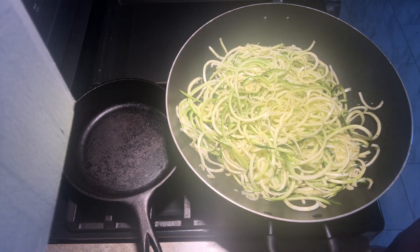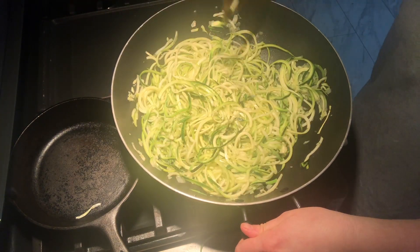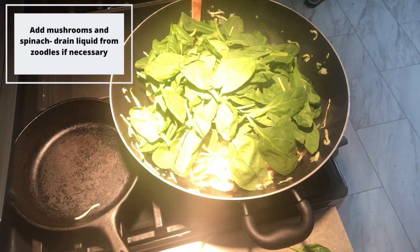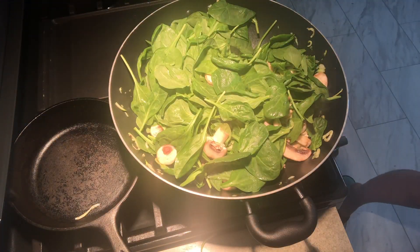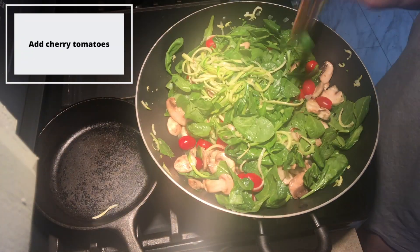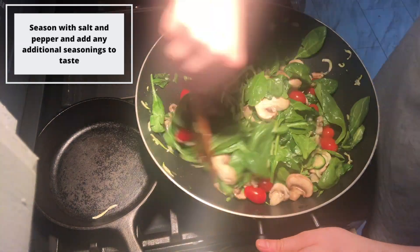Stir your noodles as they cook to keep them from burning. You may notice liquid gathering in the bottom of your pan and you can simply drain this off. Once your noodles are close to becoming the texture you'd like, add in your sliced mushrooms and spinach leaves. As your spinach leaves start to steam, add in your cherry tomatoes and stir them in thoroughly.